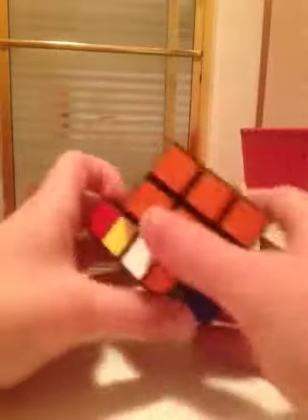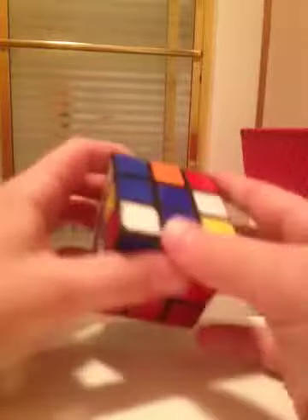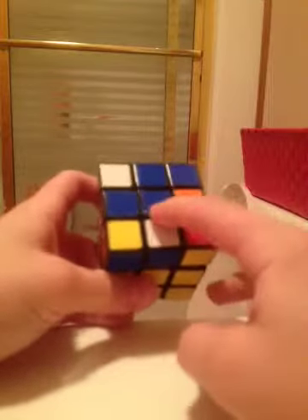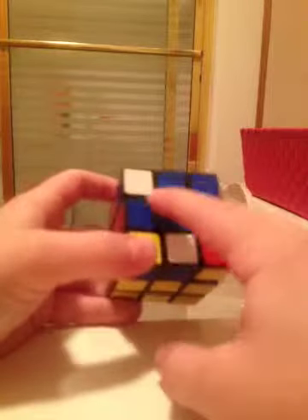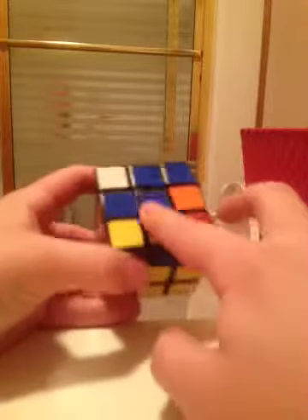With the first two layers of your cube solved, you're probably feeling pretty good. Now look at the top. It should have either just a plain blue dot, an L shape, a line going straight across, or a cross. Our goal is to get the cross.